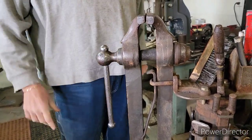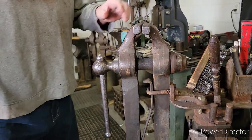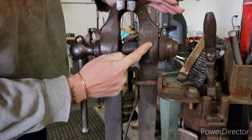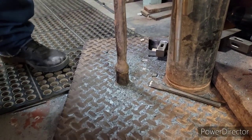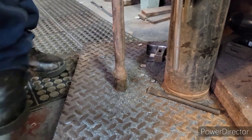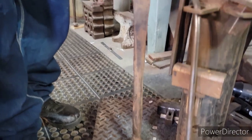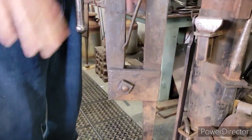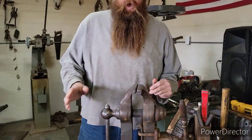The reason they call them a leg vise or post vise is this long leg right here, going all the way down. If you worked in a dirt floor shop, that'd be down probably another piece of wood or a base, but it goes all the way to the ground. This is why we want these.